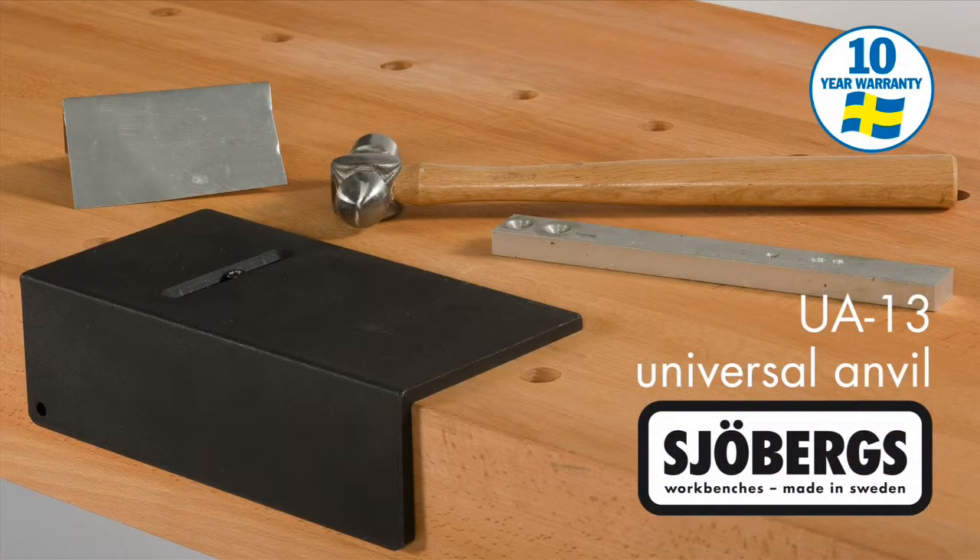The Joburg's Universal Anvil is built to last a lifetime and comes with a 10-year manufacturer's warranty subject to the standard conditions.